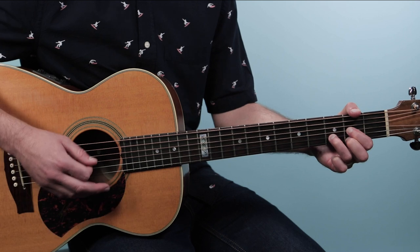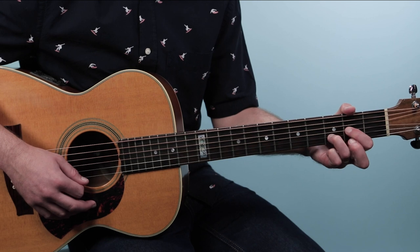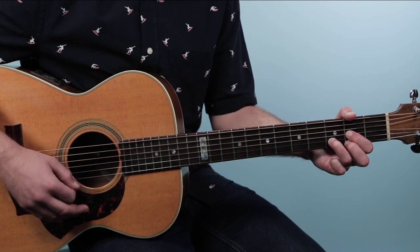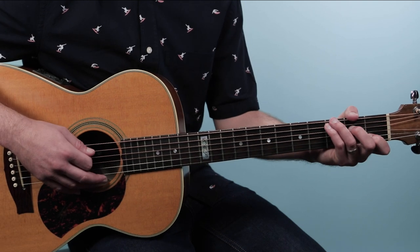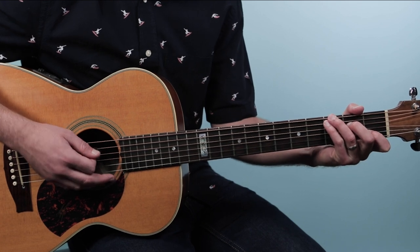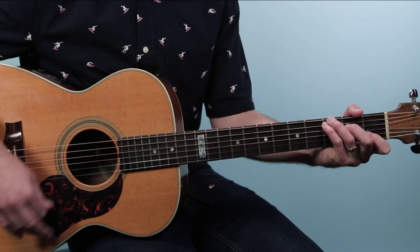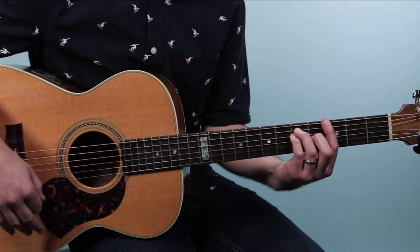For the second half of the verse, a new chord comes in — D chord, from the fourth string down: open, two, three, two. We play two bars of D, keeping that same strumming going. Then we go to four bars of C over G. If C over G is too hard, just play C. Then we go back to G, just like the intro — this is over the words 'whiskey in the jar.'